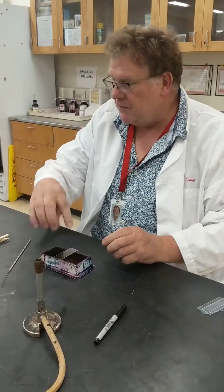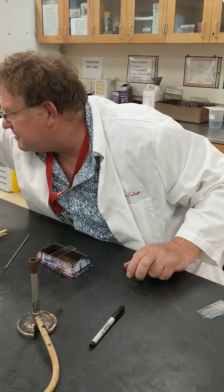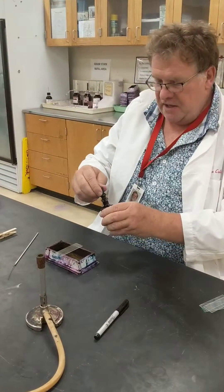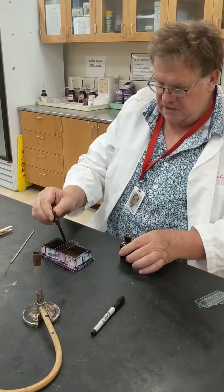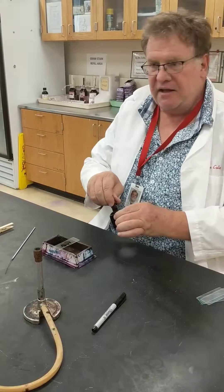For our stain, what we want to do is grab a stain. For the simple stain you can grab almost any one, but I really like using crystal violet. So what you will do is flood the slide with the crystal violet.